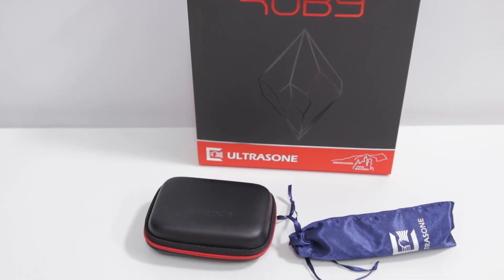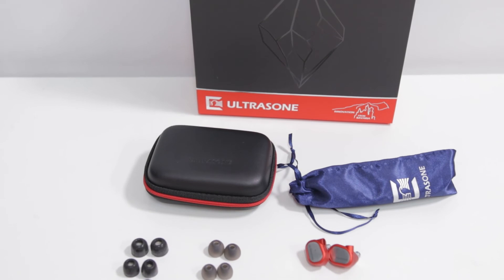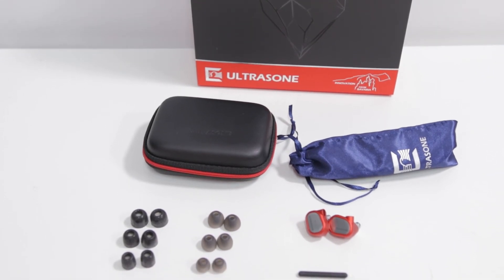Overall, the Ultrasone Ruby Sunrise Limited Edition is a great-looking, high-quality IEM that serves to provide a unique experience to those who are going to gobble up that limited quantity. The keyword here is definitely unique, as the Ruby Sunrise offers a specific driver setup and sound signature that, while it handles most things pretty well, certainly tends toward the higher end of the frequency range.